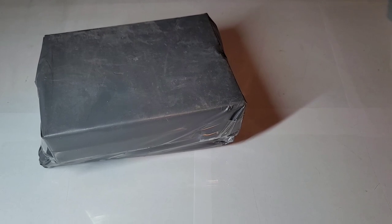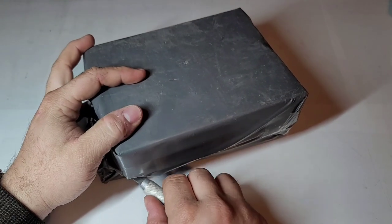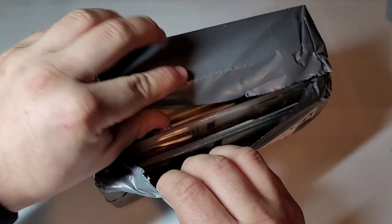Welcome back to my video with Tony's Phone Collection. Today we'll be doing an unboxing of a phone lot of three. I picked them up individually but the seller bundled them together to make shipping easier. Let's see what we got.